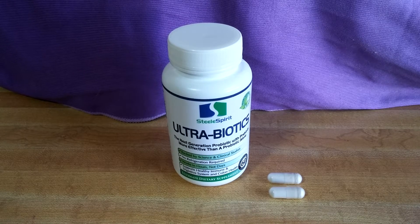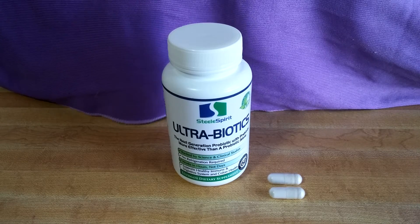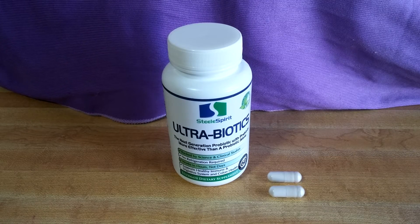Today I'll be reviewing the Ultrabiotics from Steel Spirit. I have to say these are actually some of my very favorite I've ever taken. I'm actually on my second bottle because I loved the first so much. I've tried a million different kinds of probiotics and these are definitely the ones I'll be sticking with.